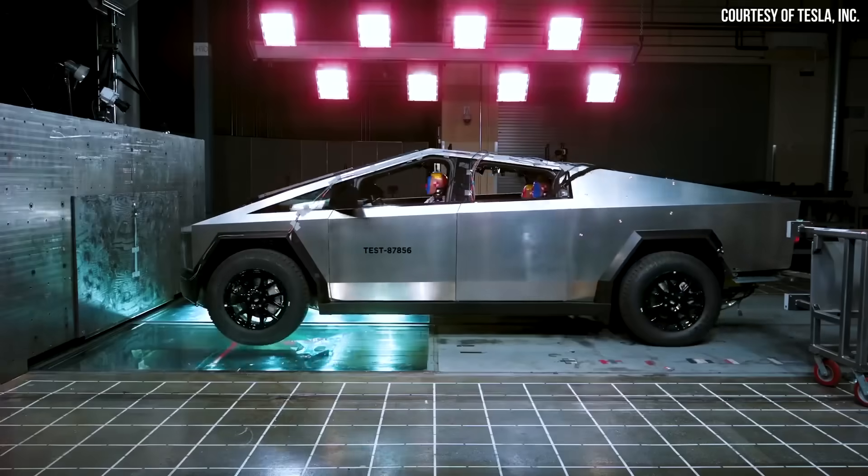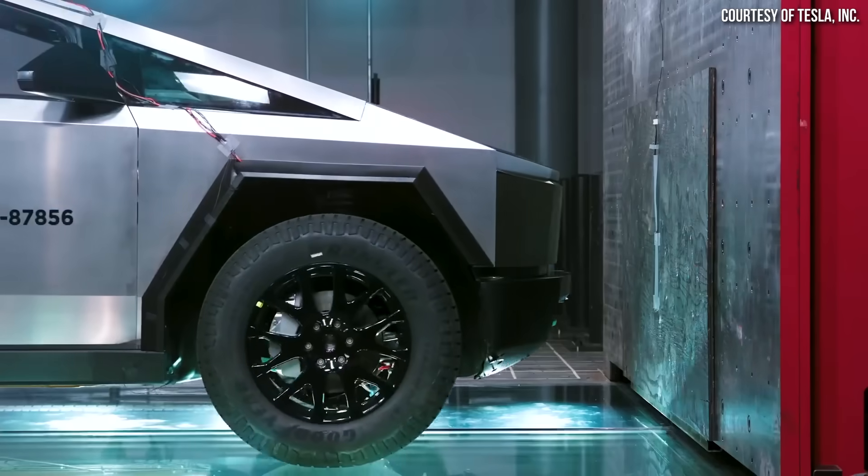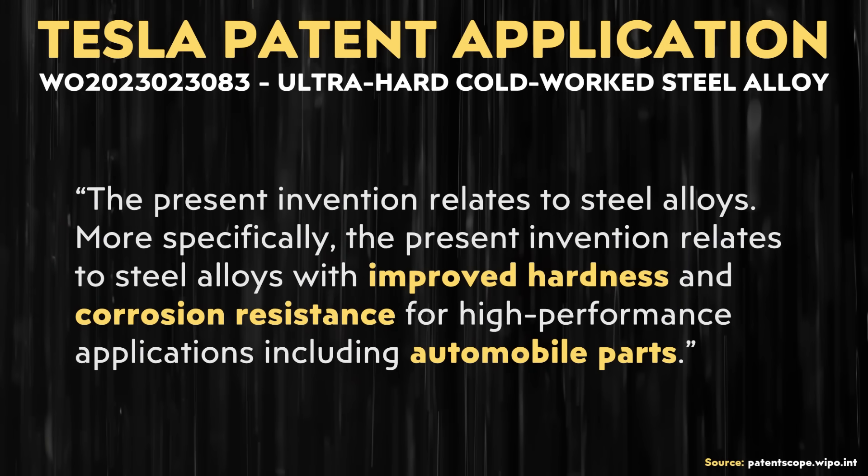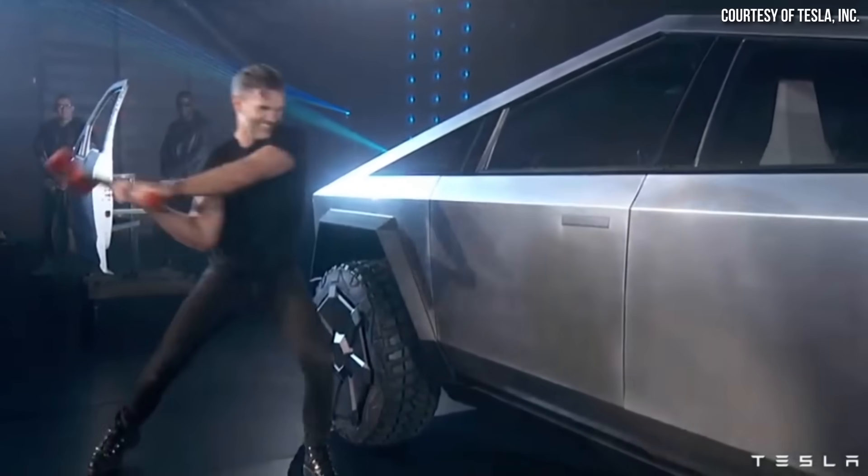When it comes to the actual stainless steel being used in the Cybertruck, Tesla didn't just go with an off-the-shelf stainless steel alloy — they've actually developed their own. They have a dedicated team working for both Tesla and SpaceX, according to an Electric article from 2021, tasked with developing new alloys. Tesla filed a patent for a new stainless steel alloy describing improved hardness and corrosion resistance. So the stainless steel in the Cybertruck will be extremely strong and durable.